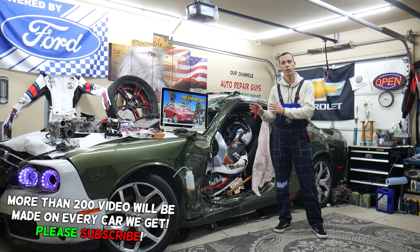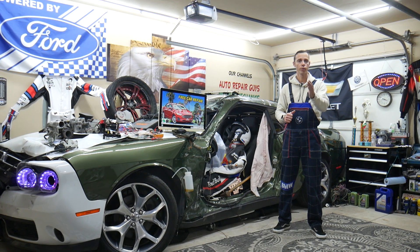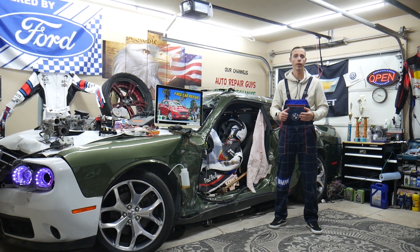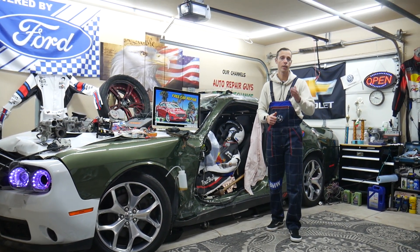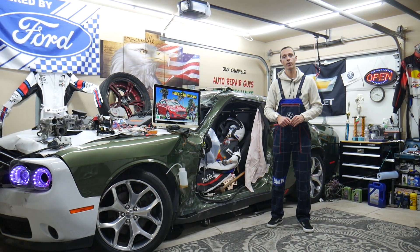We're going to talk about what can easily cause that, where you can buy cheap parts, tools, fuses, and relays at a good price with quick shipping so you do not waste money and time, and why it's always a good idea to test fuses and relays. All that will be covered absolutely free for your convenience.